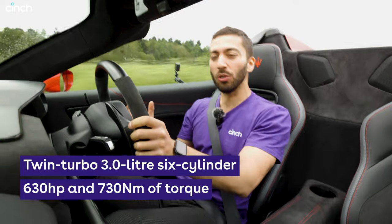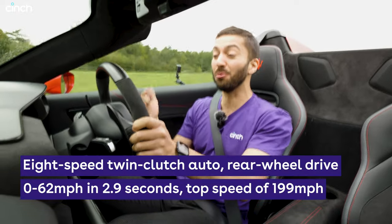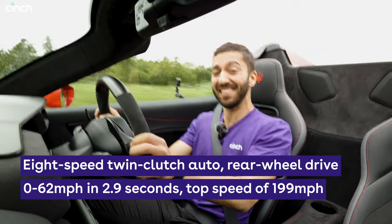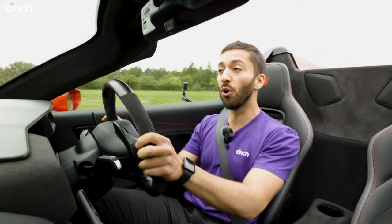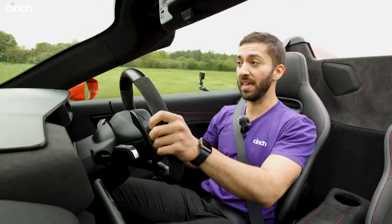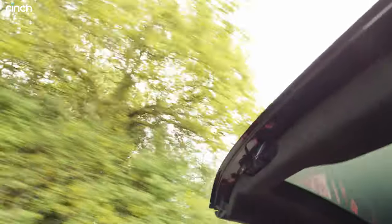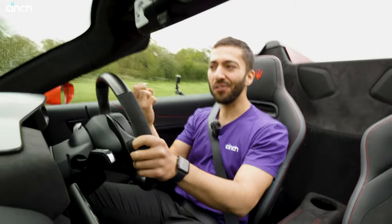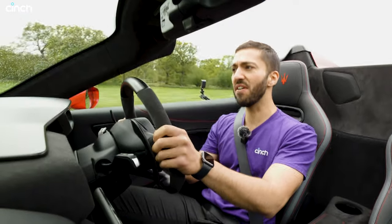I've got over 600 horsepower to play with and it still cracks 62 miles an hour in under three seconds. It will still do one mile an hour short of 200 miles per hour. This thing is rapid even though it weighs 65 kilograms more than the coupe, thanks to the loss of the roof and the addition of all the mechanical stuff needed to fold it down. It's heavier so maybe it won't feel so great on the limit, but right now at medium speed it feels really very good.